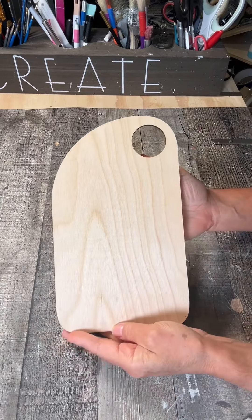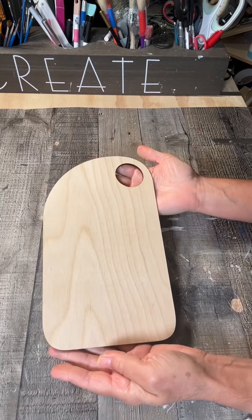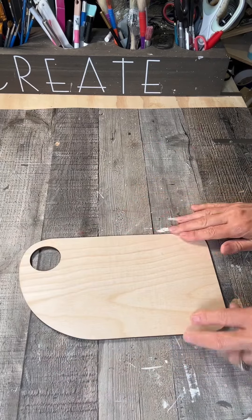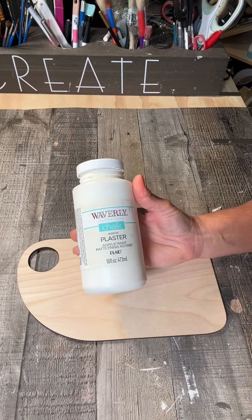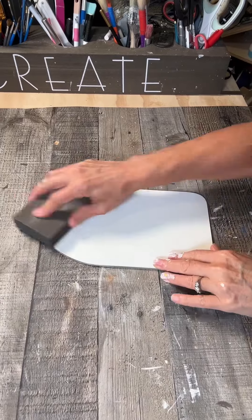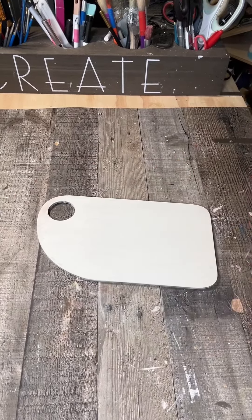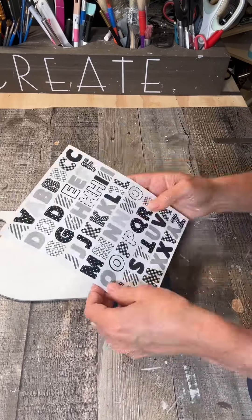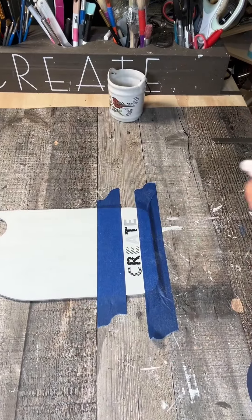I got this wooden cutting board from a set of three from Christina at the Rust Cover Cottage by Christina — I'll leave a link up top. I gave it one coat of paint; you can use any color you want. I sanded it down once dry and then taped off a little area with some painter's tape, took some Dollar Tree letters, and spelled out the word 'create.'